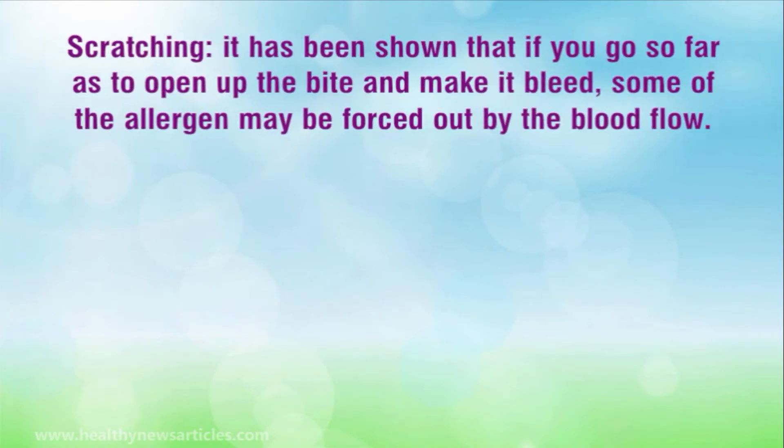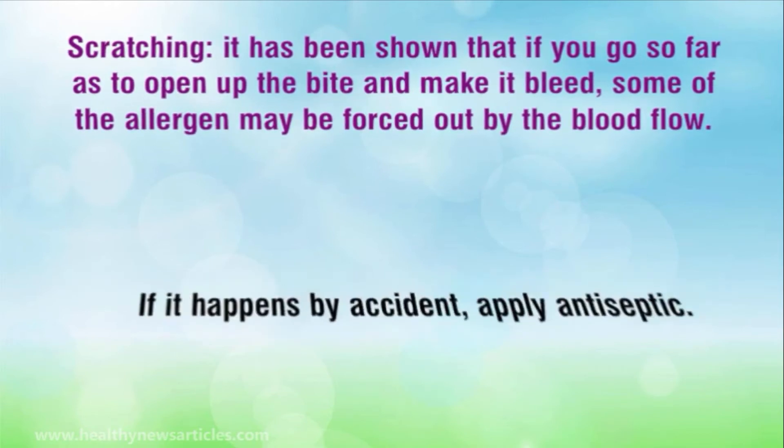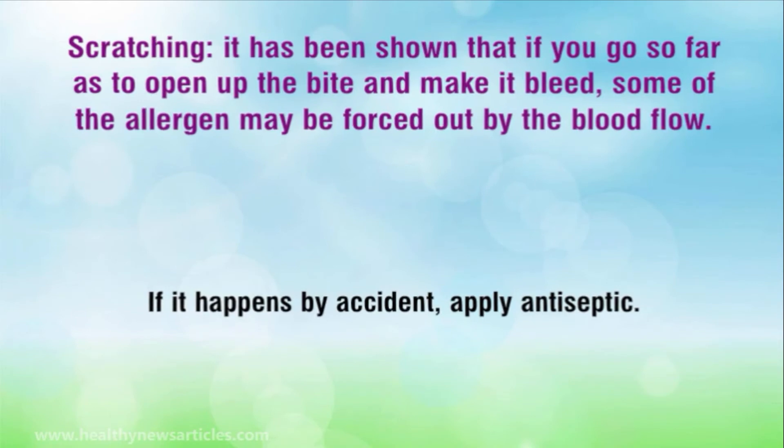Scratching. It has been shown that if you go so far as to open up the bite and make it bleed, some of the allergen may be forced out by the blood flow. However, the bite may become infected, so doing this deliberately is not recommended. If it happens by accident, apply antiseptic.